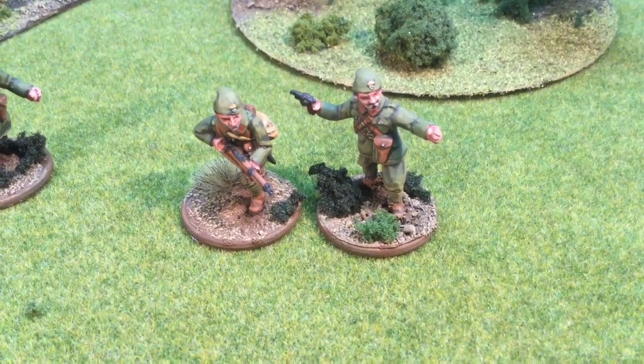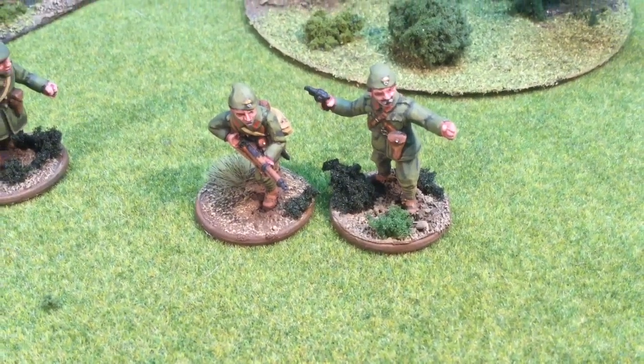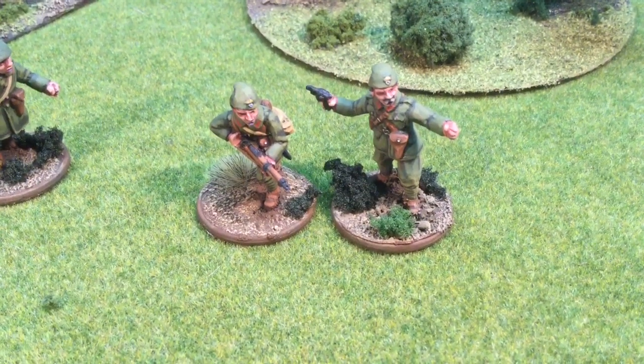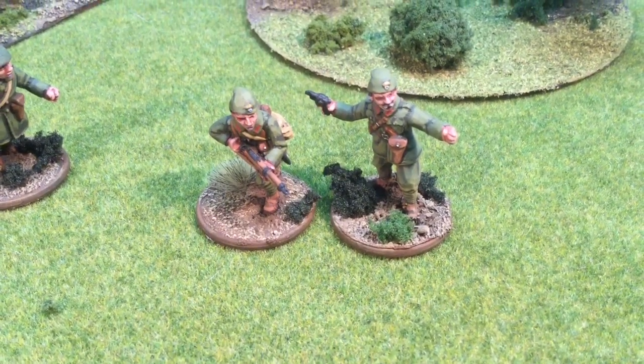So I'll get stuck in here. I bought these miniatures — they are all from Great Escape Games. There are some Tamiya models coming up as well, but this is the officer and his buddy. The army list for the Greeks can be found in the France and the Allies book. They don't have a lot of punch, and you'll see that I tried to make the army as interesting as possible.